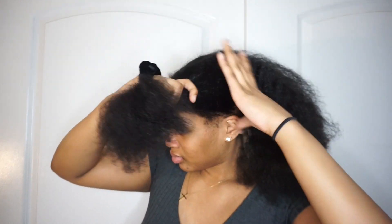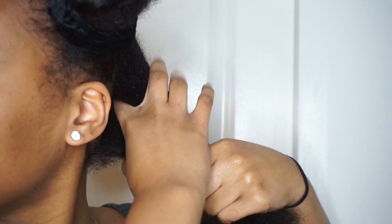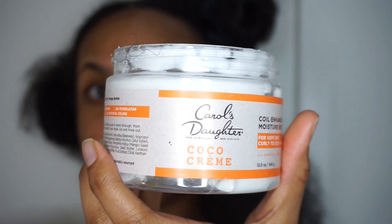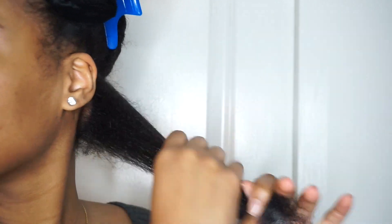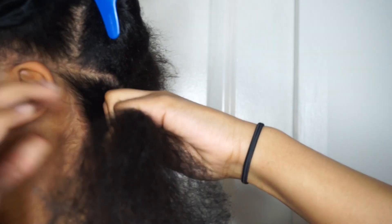So all I'm doing right now is just splitting my hair into four sections and grabbing the amount of hair I'm going to use on my first section. I'm just using one product for this, and this is Carol's Daughter Cocoa Cream. I've been using this product every video because all my products are still at school in my dorm, so please bear with me as we go through this quarantine.